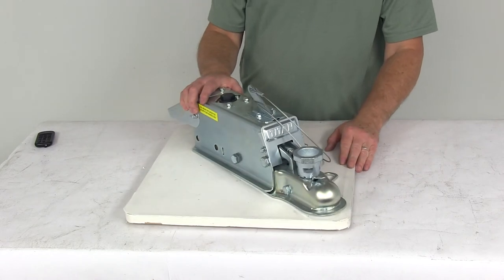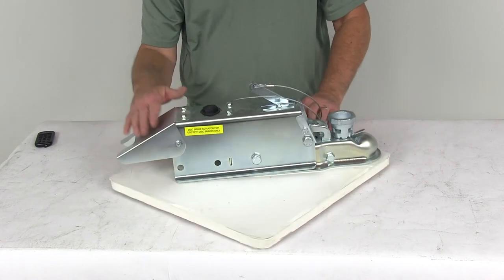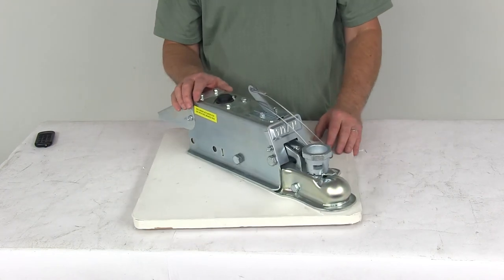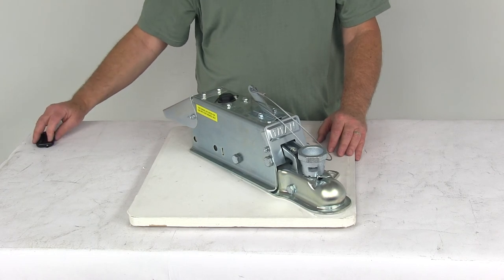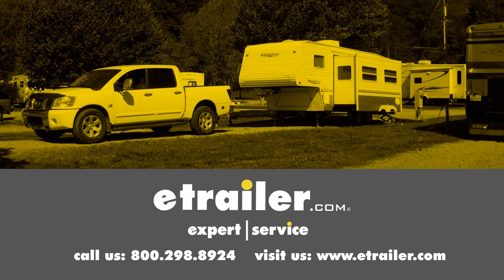That should do it for the review on the Titan zinc plated disc brake actuator with the lockout shield — a multi-fit ball design with a 7,000 pound weight capacity. Click the link below to shop, learn more, or visit us at eTrailer.com.